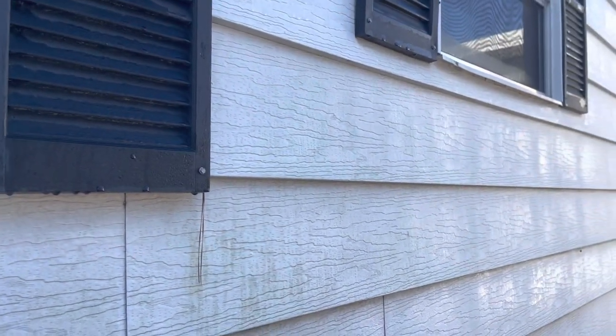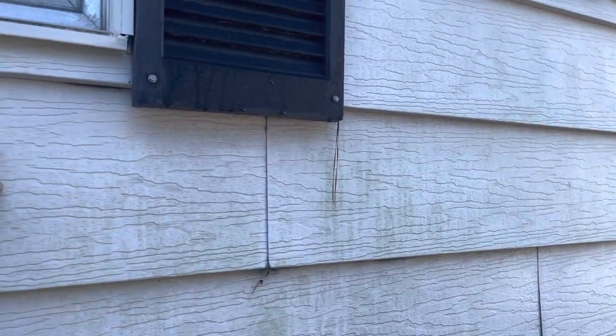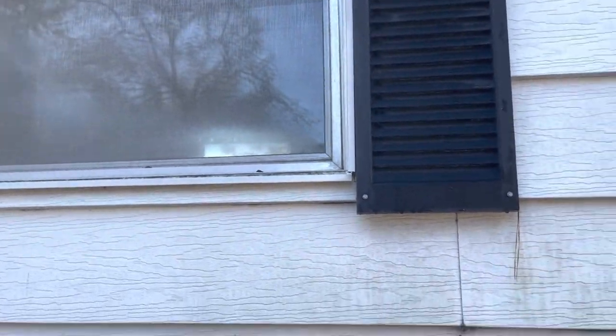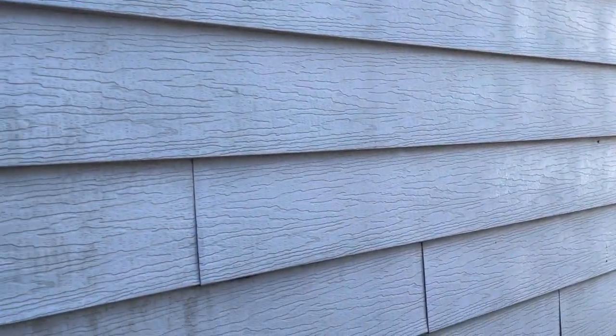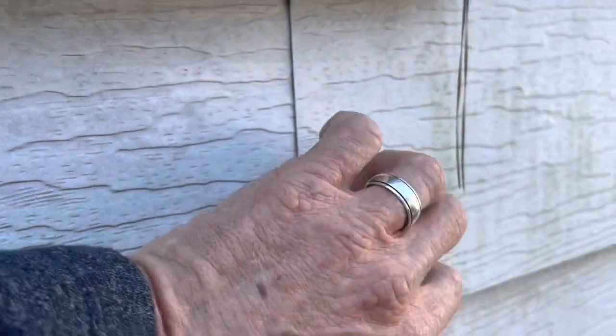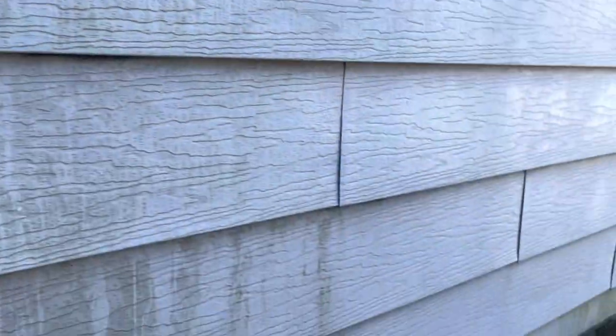I can't damage the siding when I do the windows — if I cracked or broke a piece, how do you replace it? So I started looking at the laps to figure out: is this metal or plastic? It sounds like metal. I looked at the lap and it's got about a quarter of an inch overlap, and behind it is all insulation board.